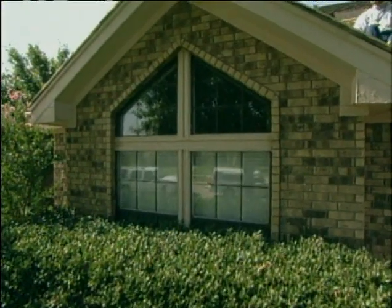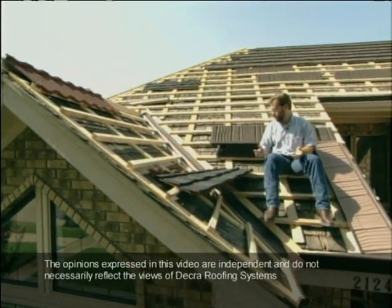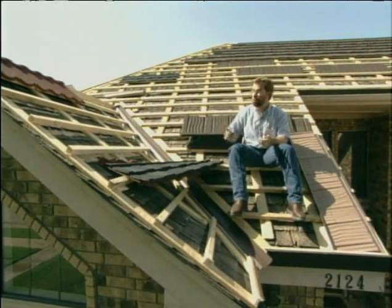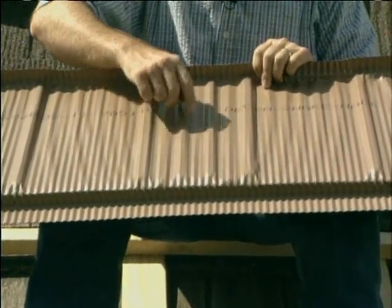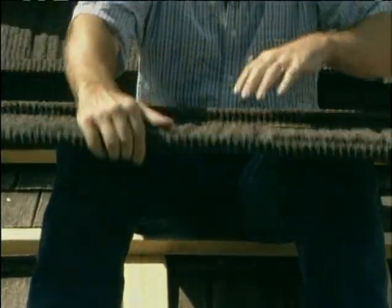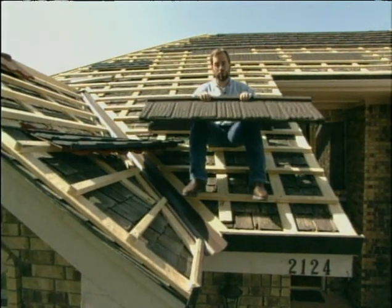If you want to prevent losing your home to fire, you need to start up top. This wood shingle roof is the same type of wood you'd use for kindling to start a fire inside your house. Most fires begin up here when one house catches on fire and embers jump from house to house. To prevent that from happening, this homeowner is putting steel shingles over the top of these wood shingles. It's reinforced steel on one side, but flip it over and it's got granules on it — it looks like wood shingles. So we're still going to have that quality look, but we're going to be protected from fire.